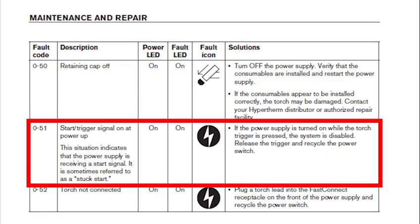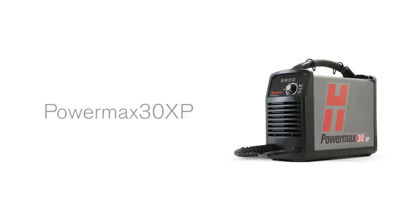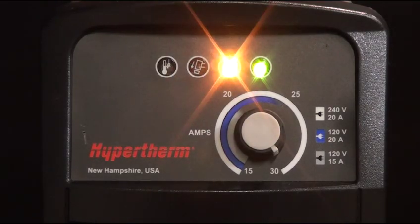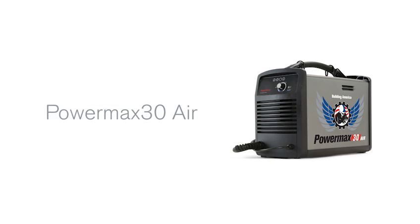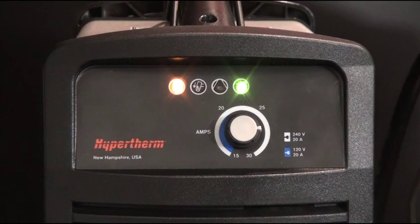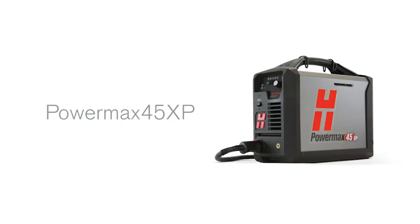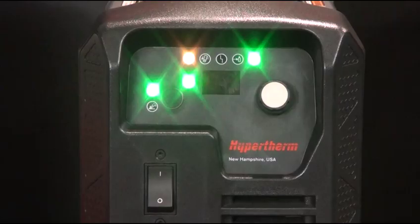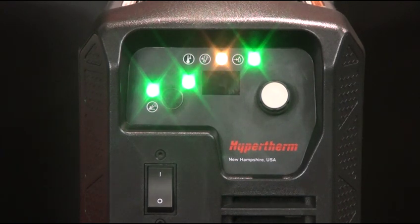Using your manual, locate the fault table. For the PowerMax 30 XP, the gas pressure and temperature LEDs blink when the system is powered on. For the PowerMax 30 Air, the internal compressor LED and the temperature LED blink alternately when the machine is powered on. For the PowerMax 45 XP, an alternating blinking torch fault and temperature LED on the front of the machine indicates a start signal is being given at PowerUp.